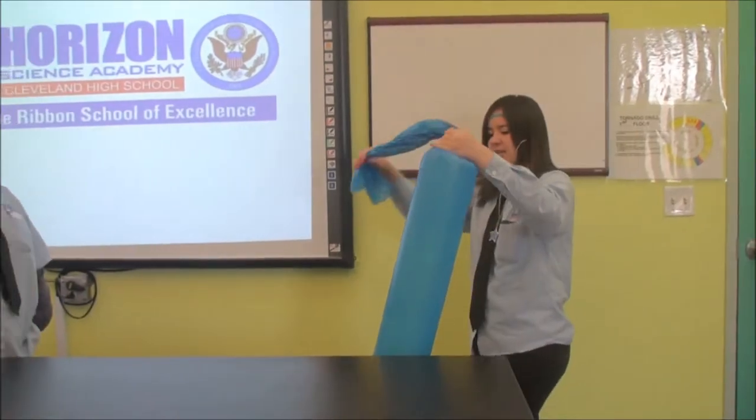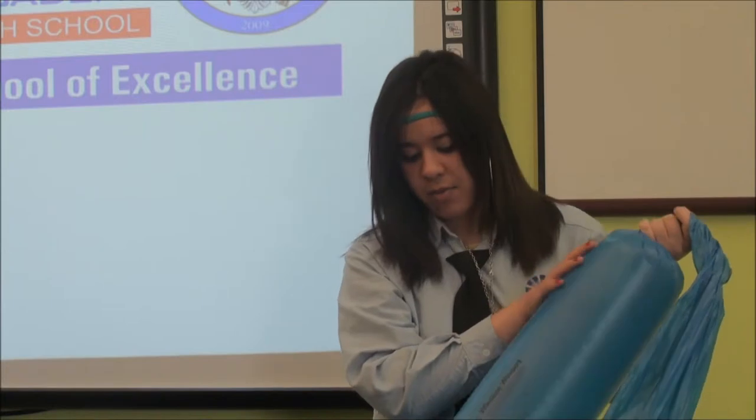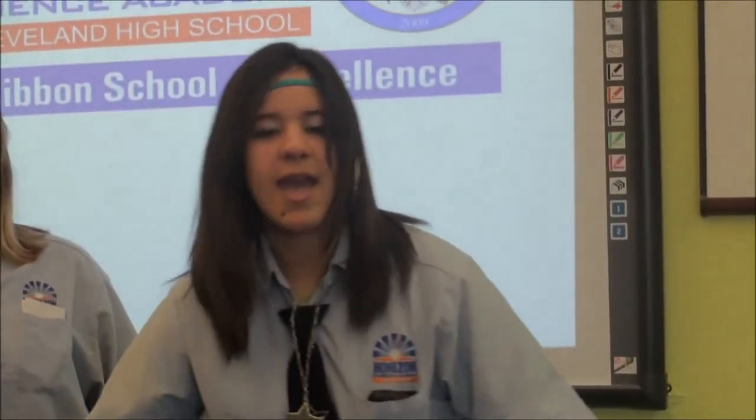Now this works because of something called the Bernoulli principle. When I breathe into the bag like this, it creates a low pressure because air starts going into the bag. But when I stood away from the bag and the bag was open, the high pressure from the outside air mixed with the low pressure air that I was breathing, and they both rushed into the bag and filled it up faster. That's the Bernoulli principle — that's how the bag blew up faster with one breath when I was standing away, compared to when I was very close and the bag came around my mouth.